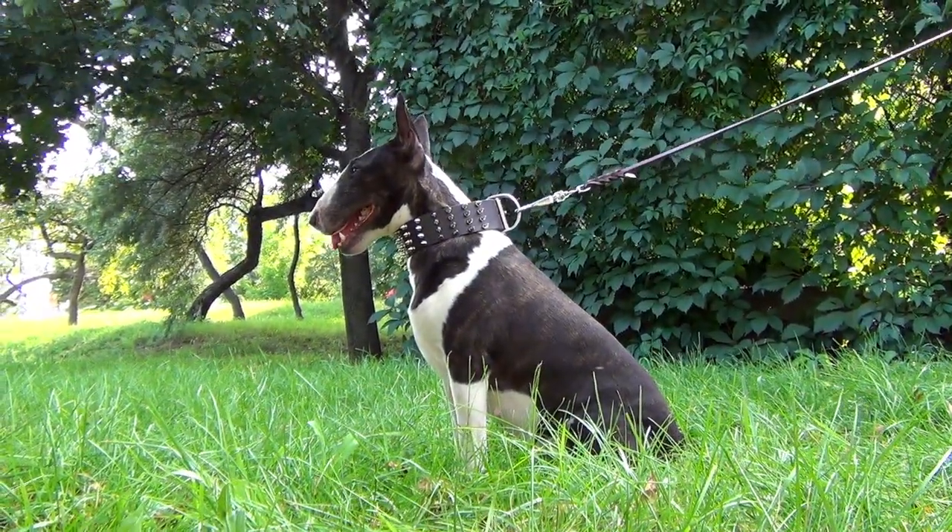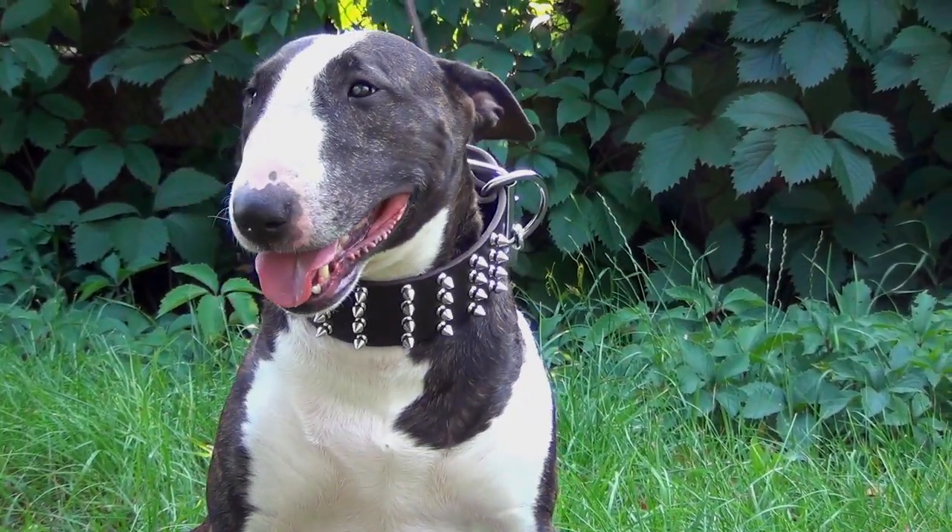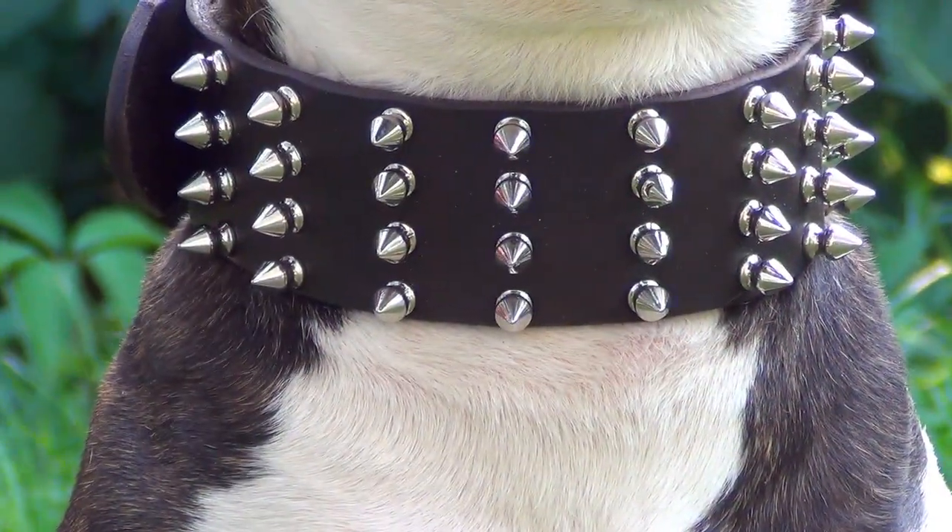Is it possible to combine functionality and exclusive style? Yes, it's possible with this unique collar made of genuine leather with blunted decorations.